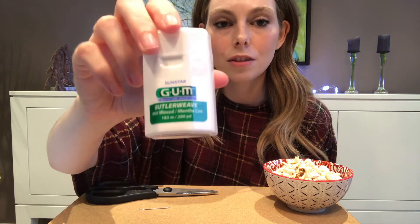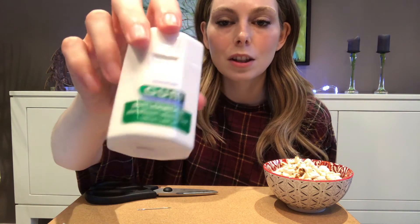All you need for this craft is your popcorn, a sharp needle that will pierce through it, your scissors, and some sort of string or line. I actually like using dental floss because it's waxed, so it will let the popcorn slide really nicely along it.